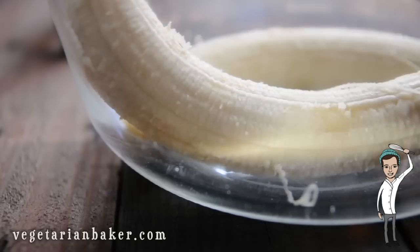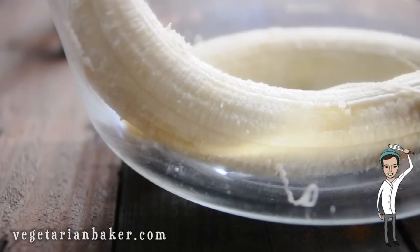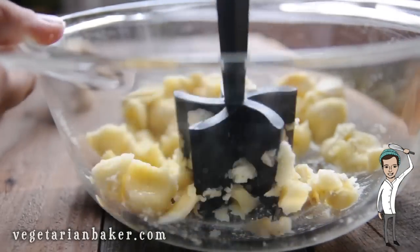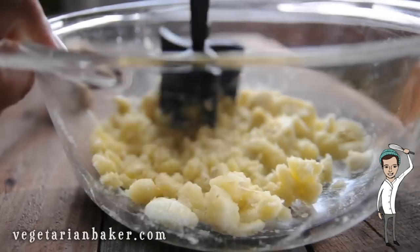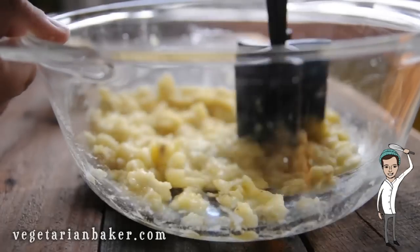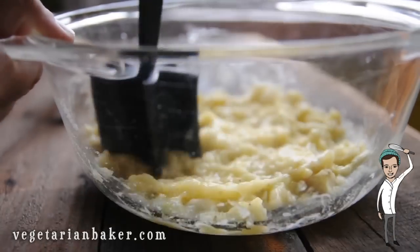Start by placing the bananas into a bowl and using a fork, a potato masher, a hand mixer, or whatever you feel like mashing with. Mash these until they're smooth. They still might be a little bit chunky but that's okay.